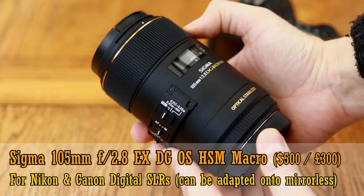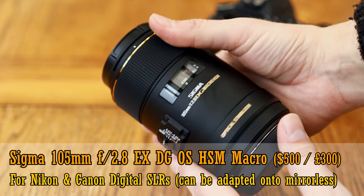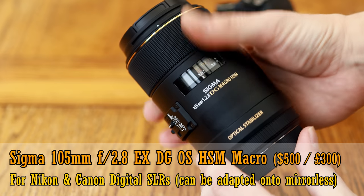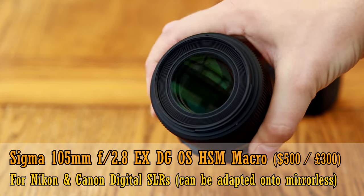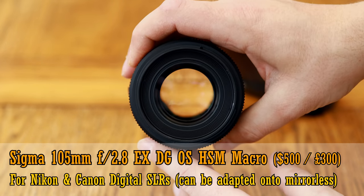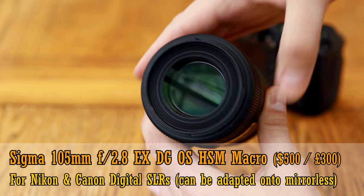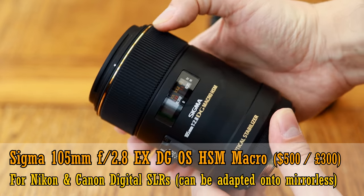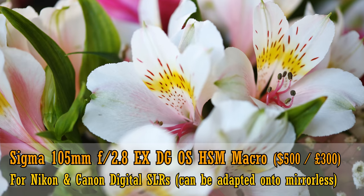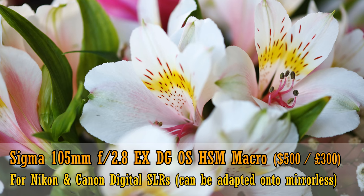Now we come to the Sigma 105mm f2.8 EX DG OS HSM Macro. It's another slightly older lens, coming out in 2011, but it has a good reputation for sharpness, and considering it has image stabilisation, it's pretty amazing value for money, at only 500 dollars in the US and only 300 pounds in the UK. Its build quality is a bit plasticky, but it works very nicely and has a lot of happy owners.